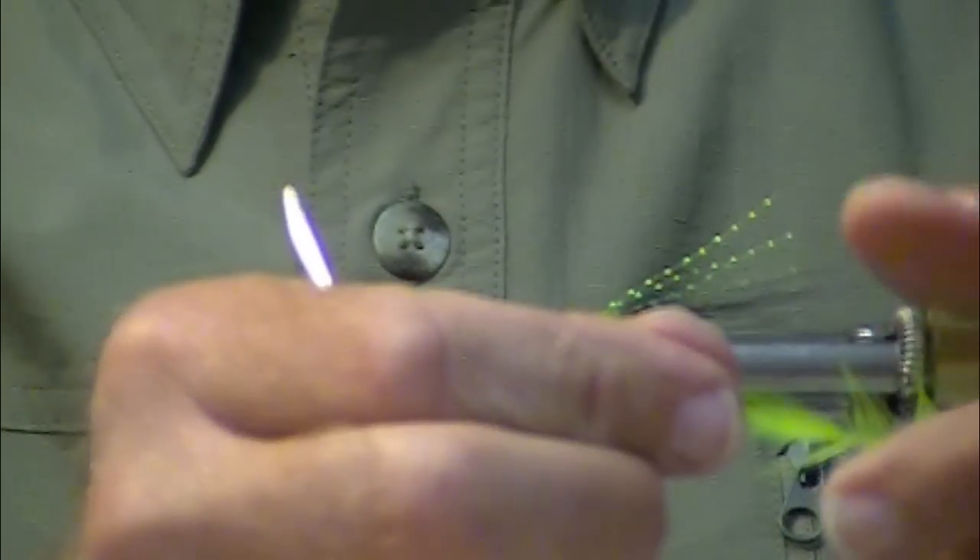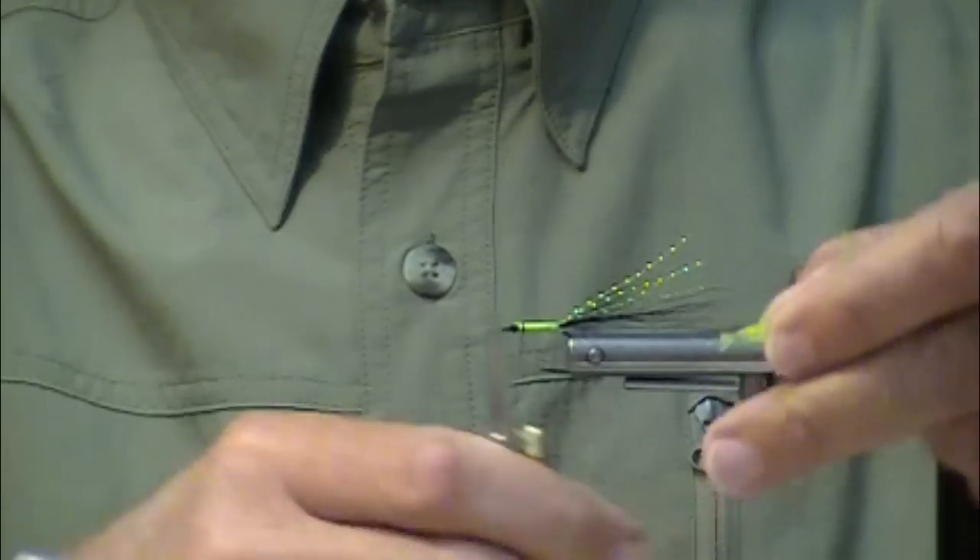I'm just going to put on a chartreuse hackle. Use Mets — soft hackles are very nice. This happens to be a saddle hackle.